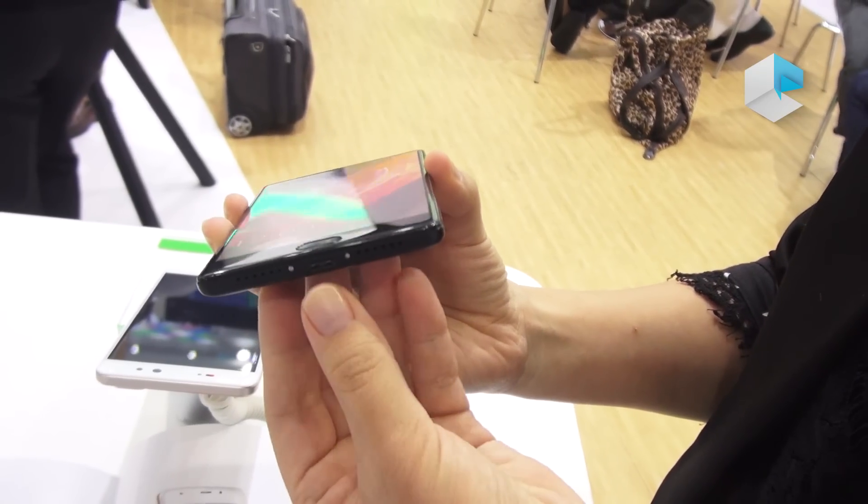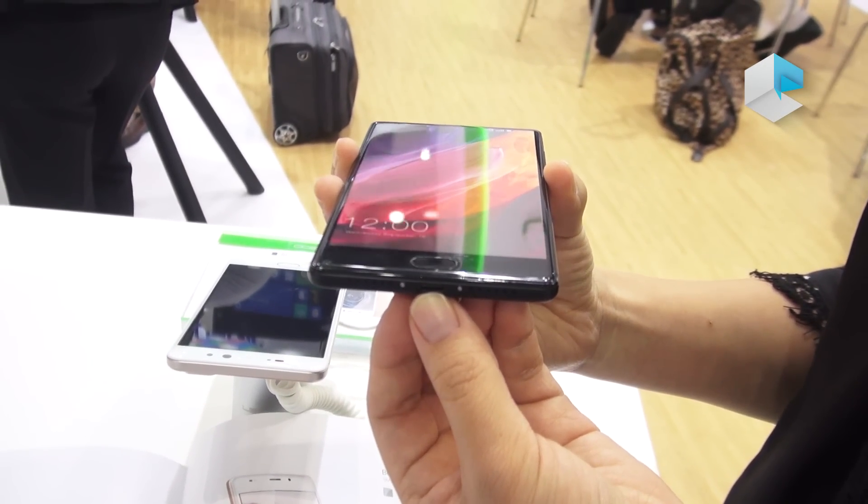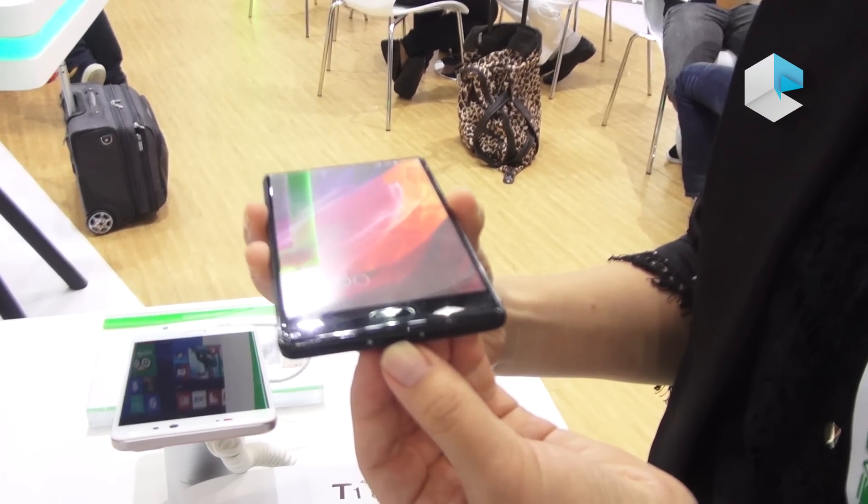Here we can see it's USB Type-C on board. With this Type-C, we have a better and faster charging experience. It saves you a lot of time.